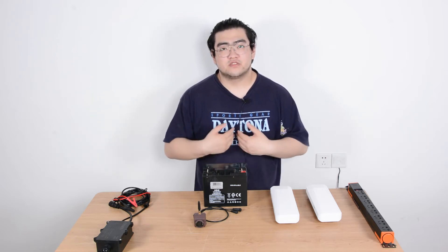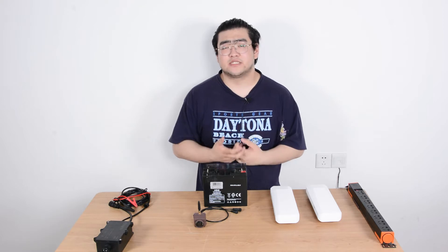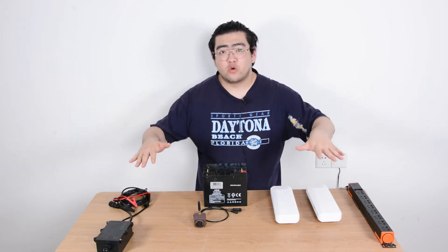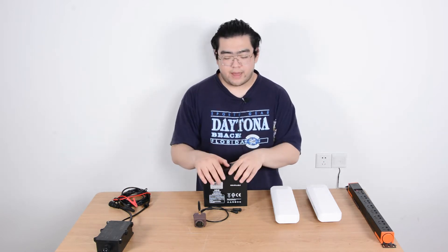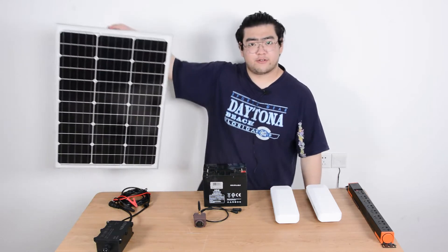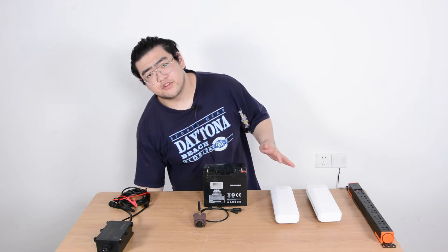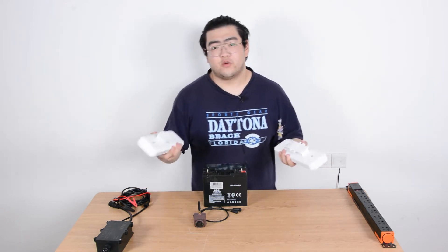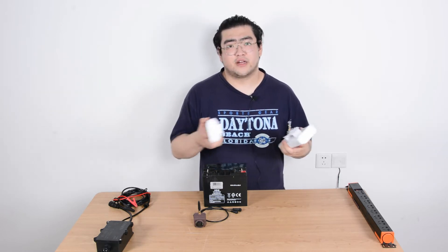Hi everyone, this is Watson. In this video we're going to see how to set up a duck box camera system that is completely wireless, meaning no wires attached back to our homes. We're going to use a battery pack like this and a solar panel right here to get sustainable power, and we're going to use a wireless network bridge to connect our network and expand it over to near the duck box camera.